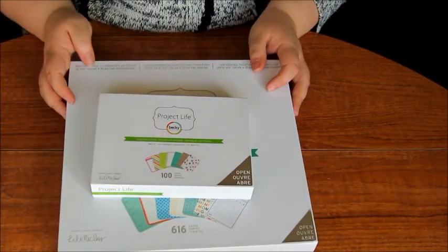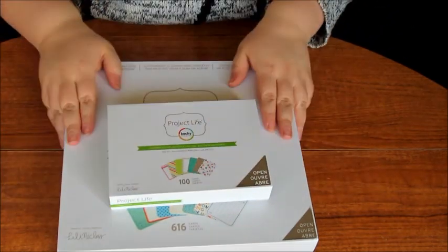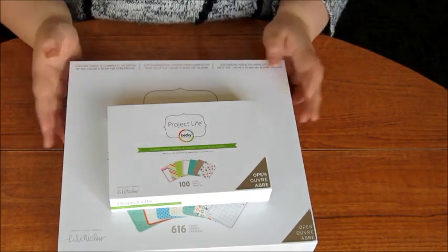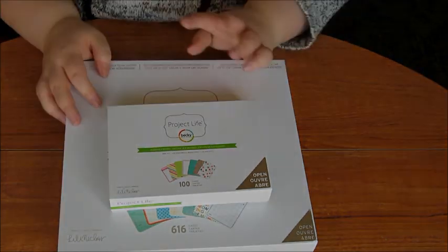I'm planning on doing Project Life for the whole year, hopefully if I can keep up with it. So yeah, this is my Project Life haul. It's really nice that I can get it over here in England. I will be doing a video showing you my first month of Project Life — speak to you guys soon, bye!